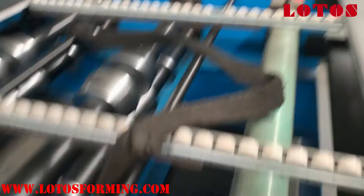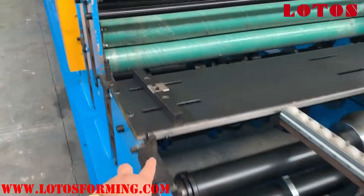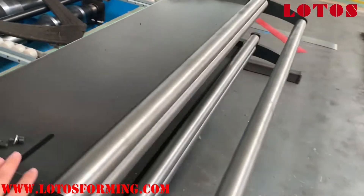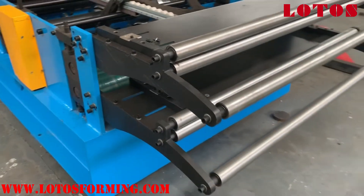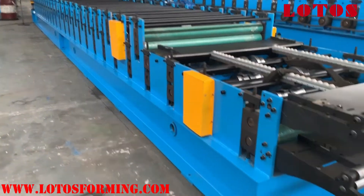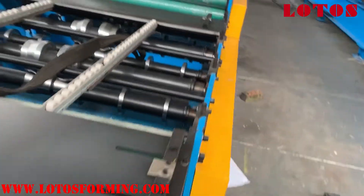On the feeding table, since the up layer has more rollers, the feeding table for the up layer is positioned here. This is the general view of the double layer roofing sheets machine.